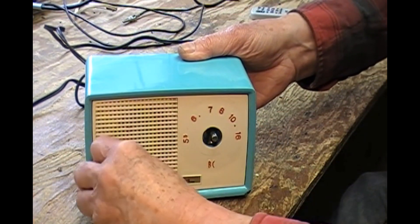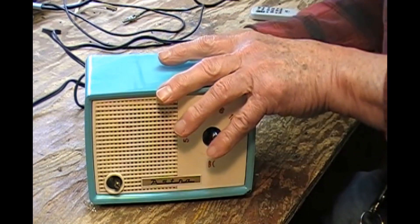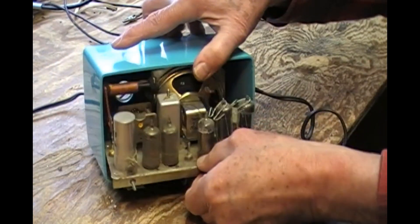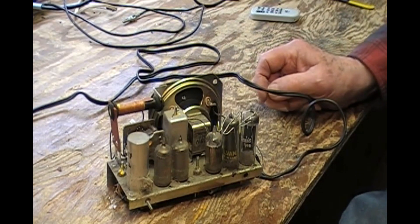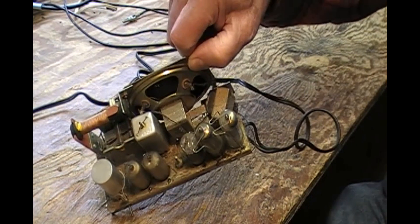I'll take off the knobs. Since I've already removed the bolts from the back, we can slide this fella out and put the turquoise — very cute — plastic case aside. As you might be able to see, it's dirty.